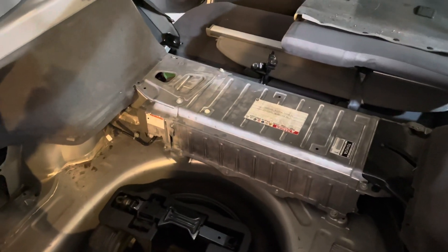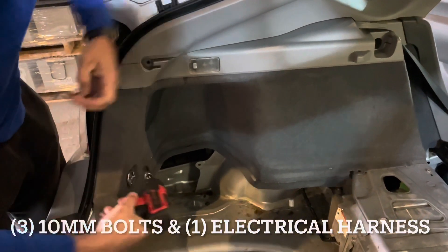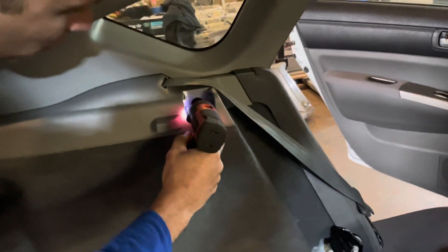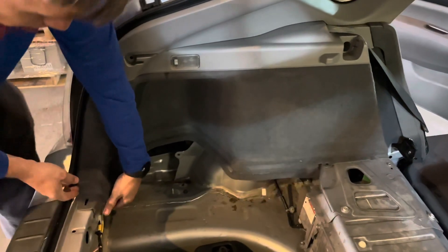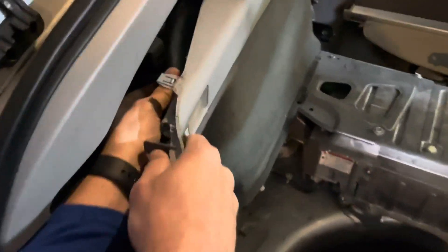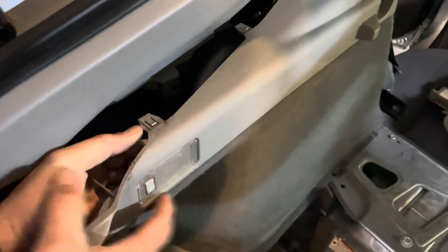Next we're going to remove the paneling. There are a couple of 10-millimeter bolts — one up here, one there, and one inside here. When you remove this side, be careful as there are some clips in here — pop them out. On the driver's side, you're going to want to disconnect the wiring harness in the back. Just push it down, push in the little pin, and pop it out — this is for the light.